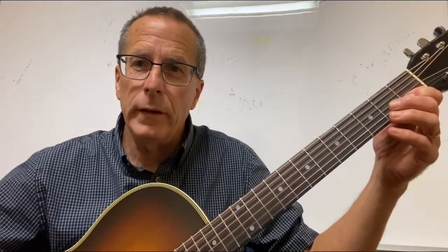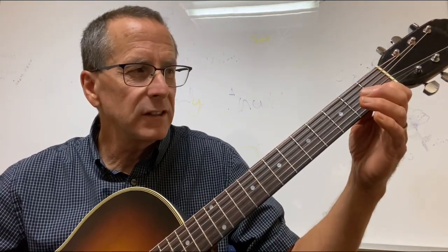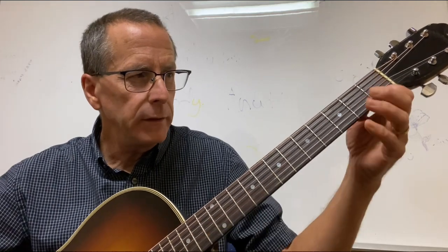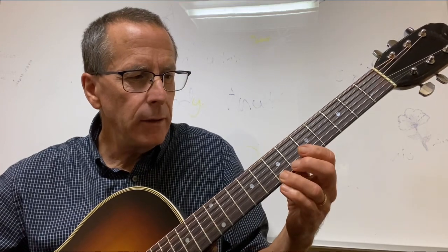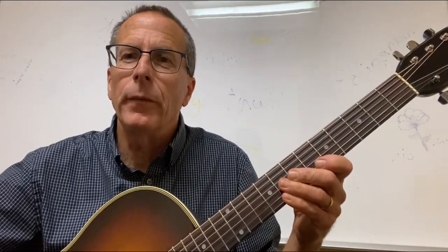The second way I like to teach the pattern is across two strings. I literally break the eight notes in half. I play four on the first set of two strings: C, D, E, F on the second string — same pattern. Then I'm looking for G on the first string. So: C, D, E, F to G with my first finger on the first string, A, slide, and pinky. Same fingering, just broken up across two strings. These are the two patterns that I like to teach my students first to play the major scale on the guitar.